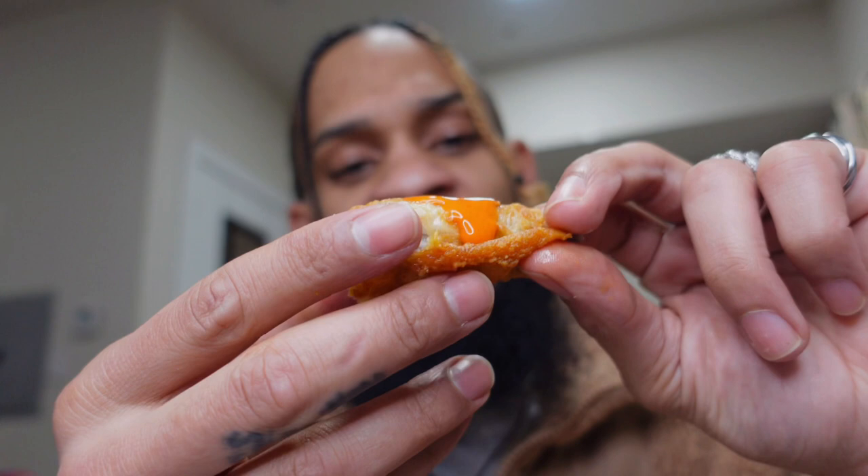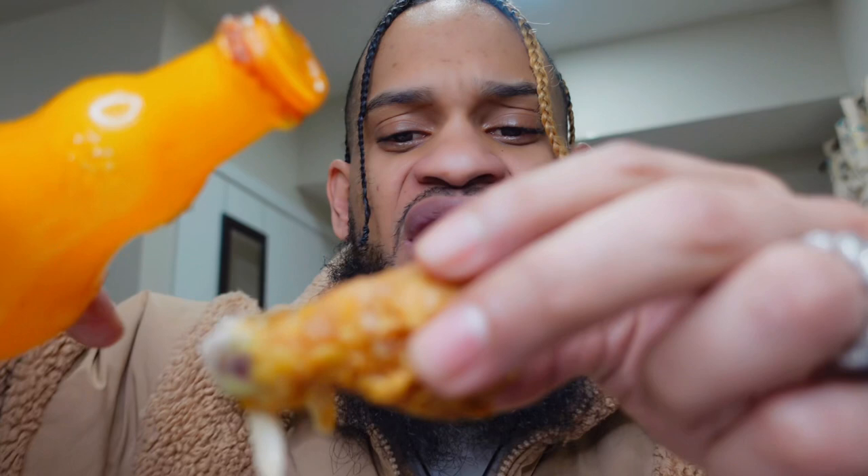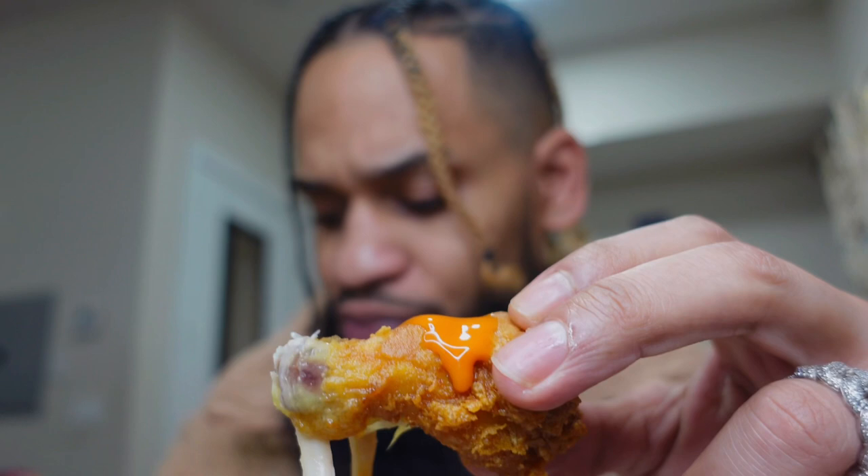Bon appetit. It gives it like an extra kick, the hot sauce, because it's not too spicy. It's flavorful and it lets you taste the flavors of the chicken. Look at that drip, oh my god.